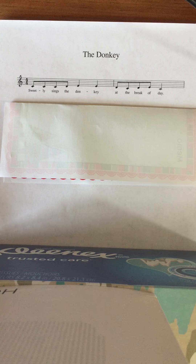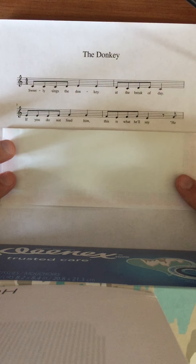Here I go: 'Sweetly sings the donkey at the break of day.' Say that back. Go! That's good. Now my turn.